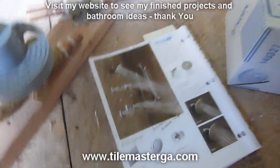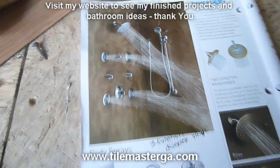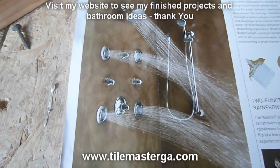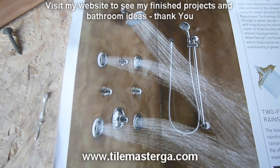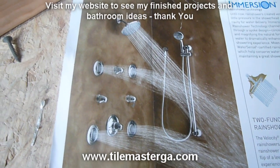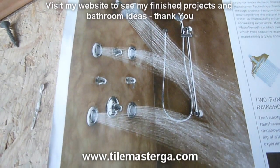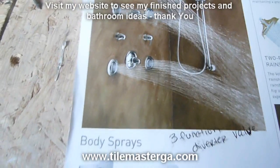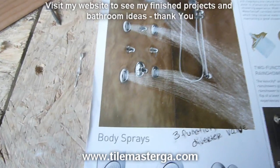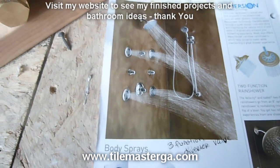Alright, another project. Today I am working on this custom shower system manufactured by Moen that will have four body sprayers, three volume control valves, handheld and of course a regular shower head, and as the last feature a thermostatic valve which allows us to set the temperature to our preference and keep it that way each time we shower without additional adjustments needed.